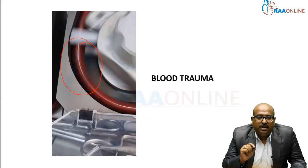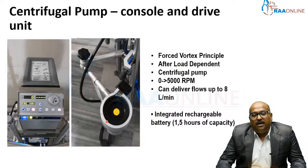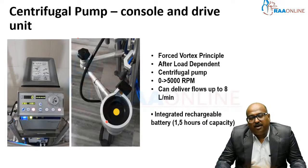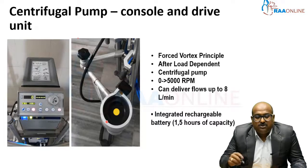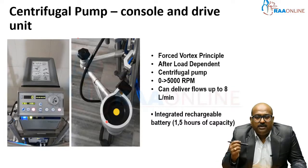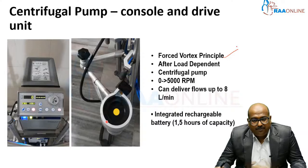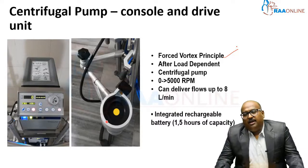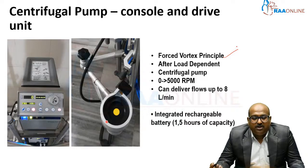On the other hand, we have a better pump — the centrifugal pump. This is the centrifugal console and drive unit. The centrifugal pump works on the principle of forced vortex: it rotates and creates a forced vortex. This pump is an afterload-dependent pump, meaning it depends on the patient's aortic pressure to function.